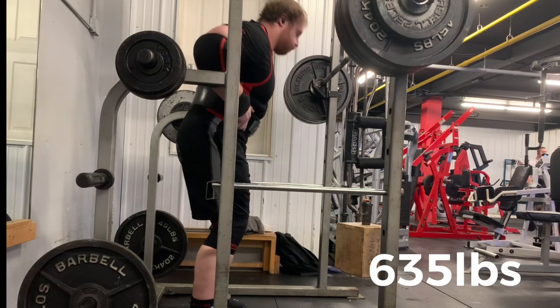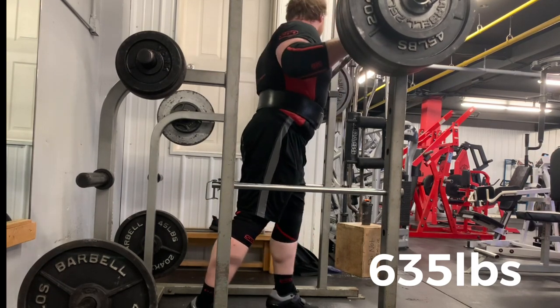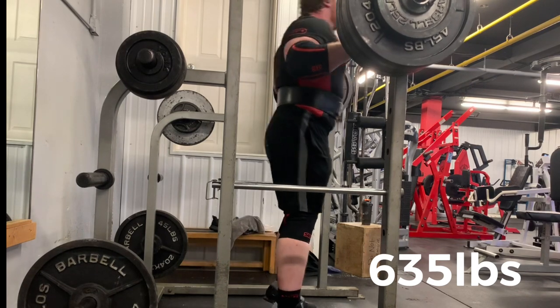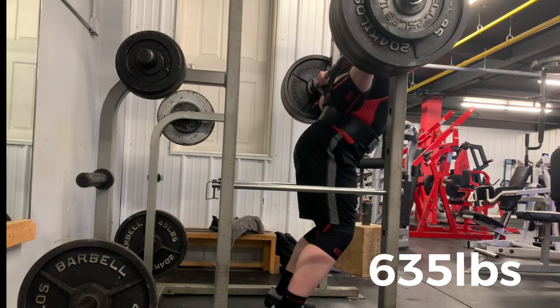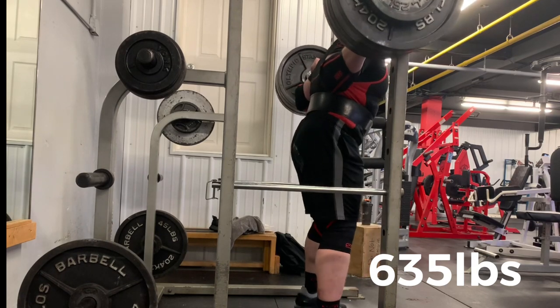This happens the same with bench. Bench and squat tend to be hit the most, and then deadlift as well. But sometimes as you lose weight in the deadlift, it can actually allow you to get into better positioning — so that's a little bit different.